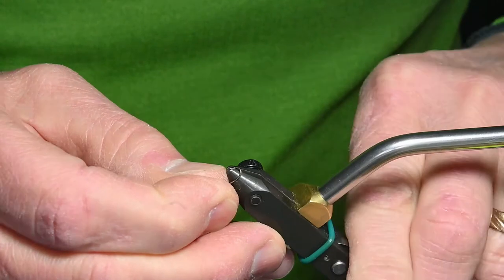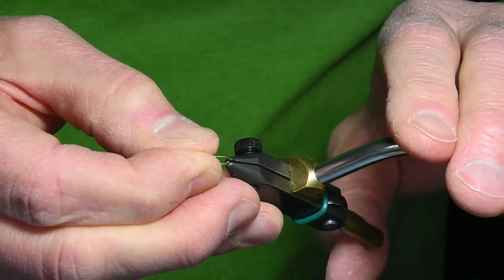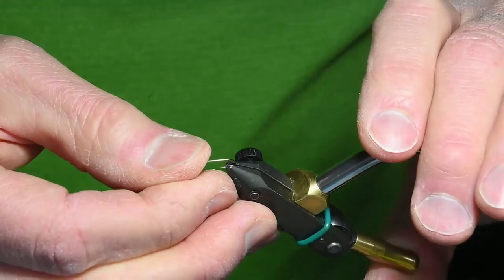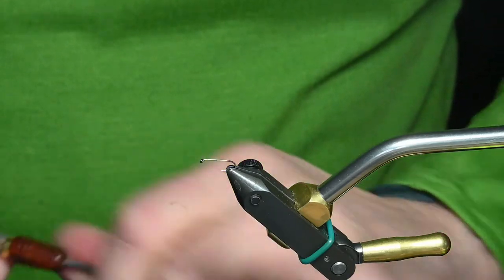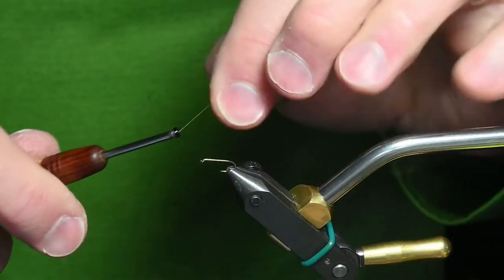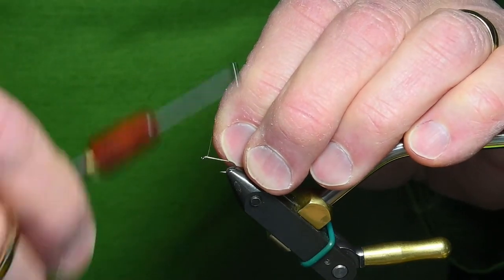I'll start with a hook and debarb it. This is used to imitate any tan caddis, but it's particularly good on the Madison River in Montana — I fish it there. I'll start with my thread on the hook.